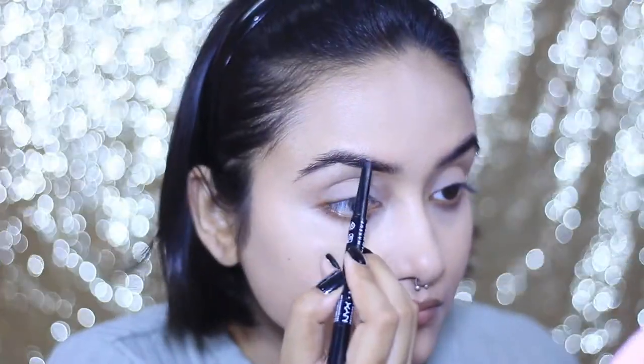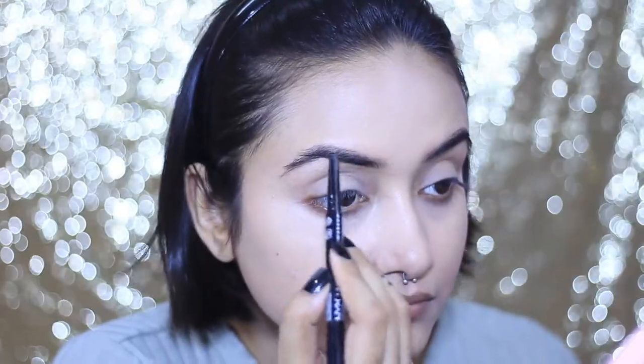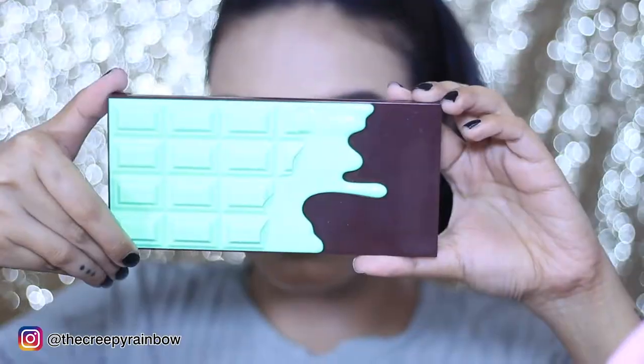Next, I'm going to retouch my brows — not drawing them all over again, just filling in here and there for consistency, since we've already brushed the brow hairs upward. I don't want to undo all that hard work by over-lining them. Then I'm setting my brows again with NYX Brow Gel. The brow pencil is from Wet n Wild, and the gel is NYX HD Brow Gel in the shade Espresso — I absolutely love this gel.